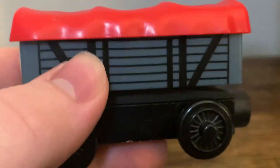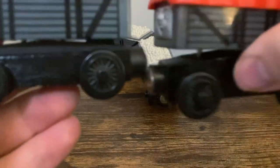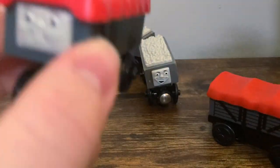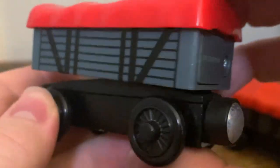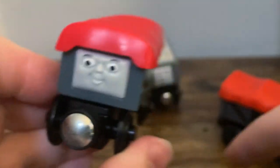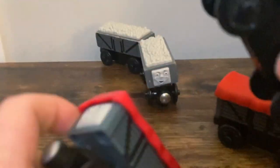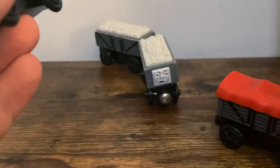Moving on — the trucks are pretty much the same here. They look almost identical from every other angle except the face. This one actually works. This one actually has a working speaker, and it sounds like the trucks from the CGI series, which does make sense. They both have the same rocking gimmick, and then the Mattel troublesome truck does it as well. Not too much else to say here — they're pretty much the same model, once again.